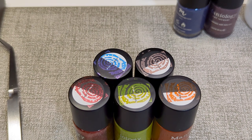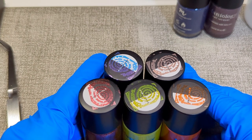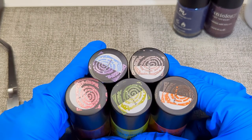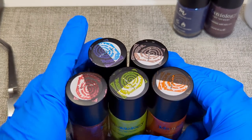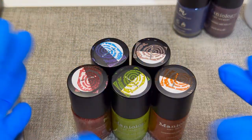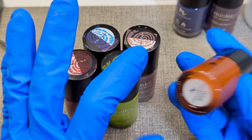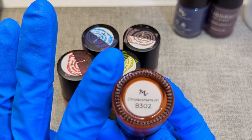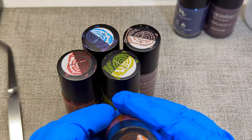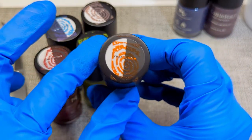Sometimes mystery bags aren't my cup of tea — I always think they're just trying to get rid of their ugly colors — but I'm really happy with what I got. That one plate had chrysanthemums on it and it just so happens one of my mystery polishes is Chrysanthemum B302. It's beautiful — it's a really nice orange.